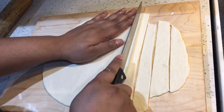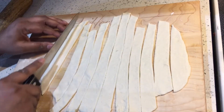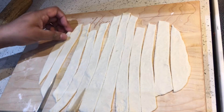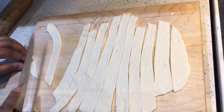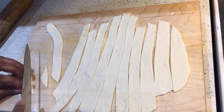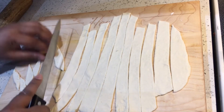Here I'm making about 10 to 12 strips, and then I'm going to cut the strips into small pieces. I'm actually cutting the pieces on an angle.